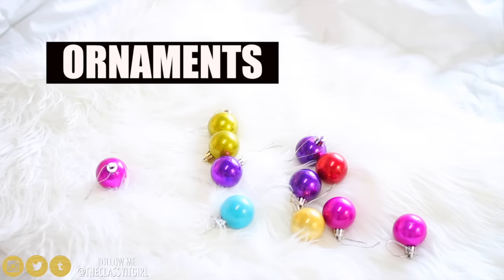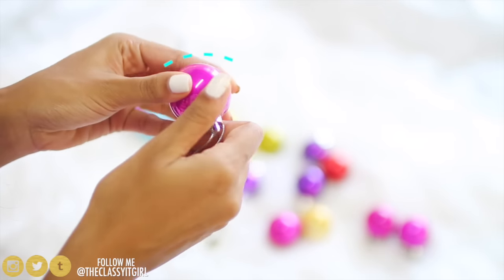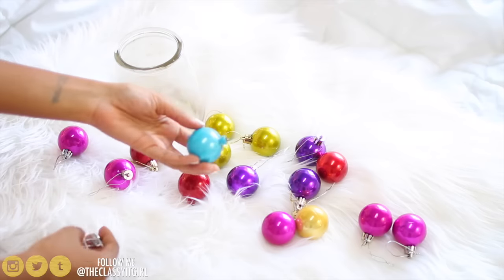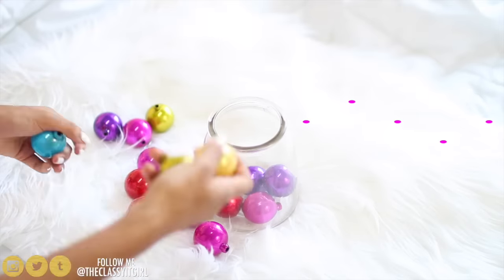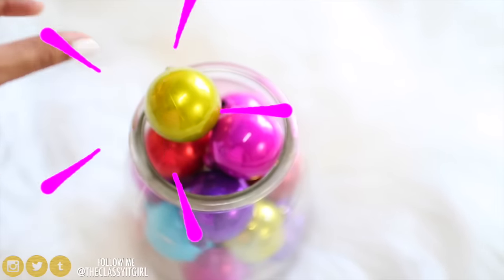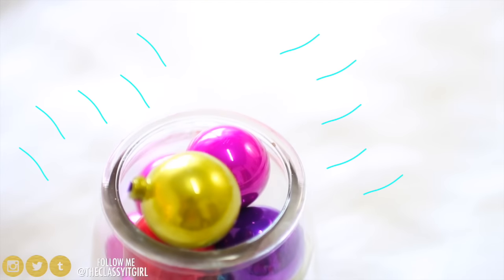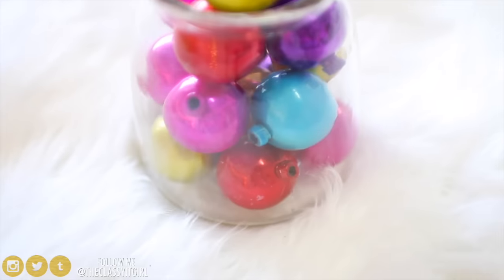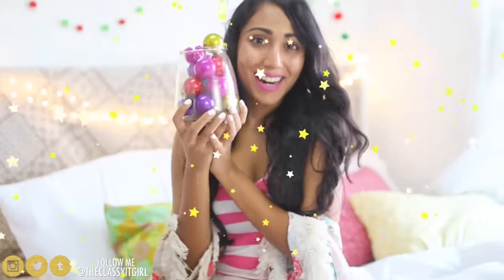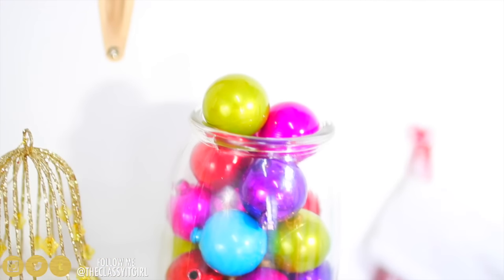For the first DIY, you'll need some ornaments and a jar — it's as easy as that. You can take off the part of the ornament that you use to hang it, but that is totally optional. I just did it so that it will fit into the jar better. All I'm doing is filling up that jar with those ornaments and immediately you get such a holiday vibe. I love the colours so much — it's such a festive and easy DIY because you probably have a jar as well as some ornaments laying around right this minute.